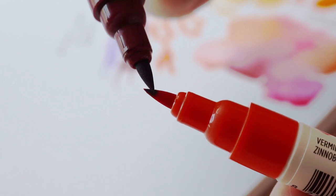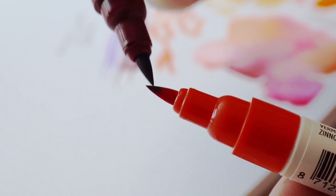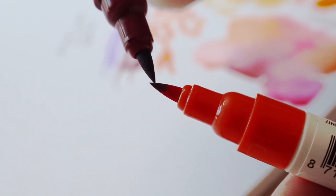The next thing I tested was the mechanical pencil, the Tombow Pastel Monograph. I actually have a bunch of these — I really like the look of these pencils.